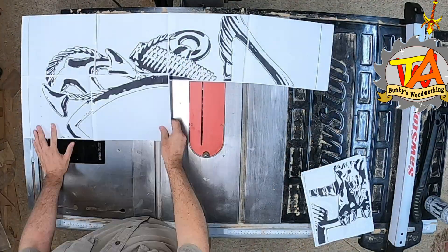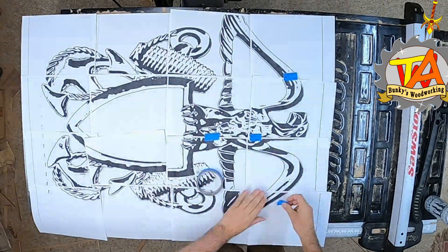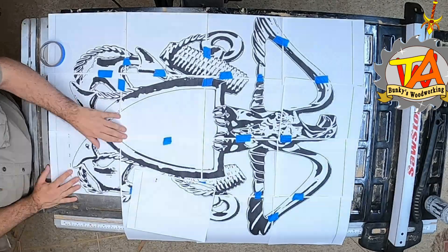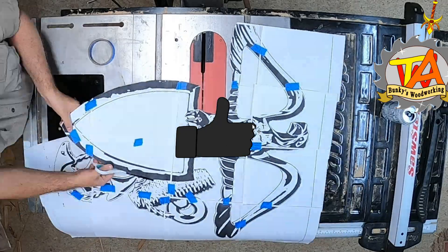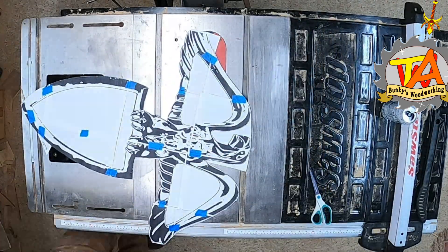Now I lay out, tape together, and cut out the template for this project. If you enjoy watching projects like this, please consider subscribing, hit the like button, and ring the bell icon for notifications on future videos.